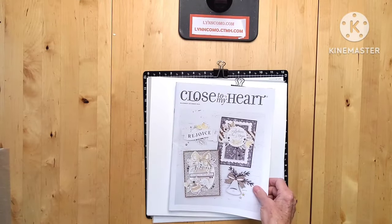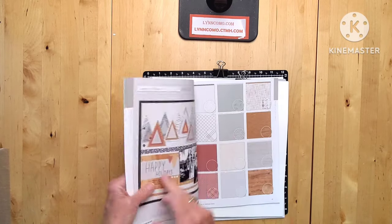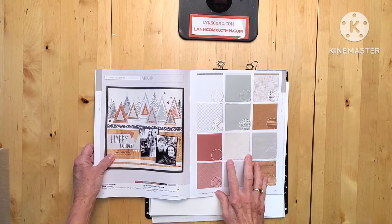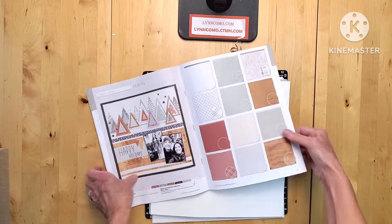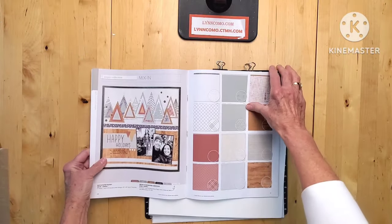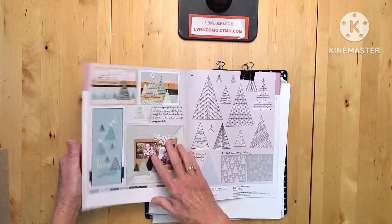I wanted to show you what is going to be our next project - this is going to be so exciting. I'm actually going to be using these mix-ins here and I am going to be using those trees. I just wanted to give you an idea of all of these really fun patterns, and that is the highlight of the next piece of artwork that is in this catalog.